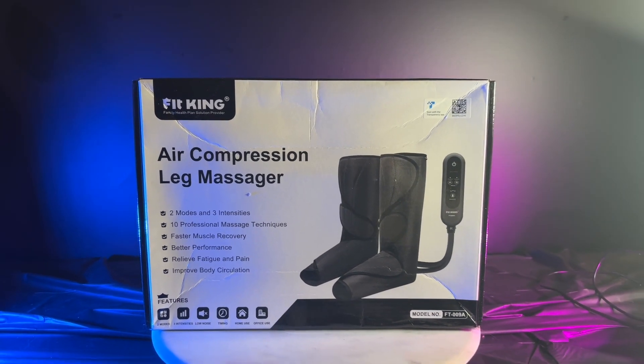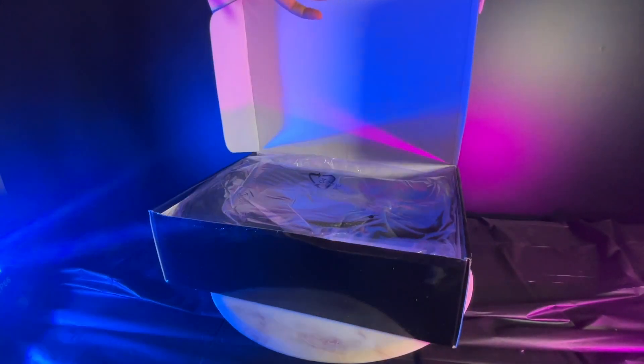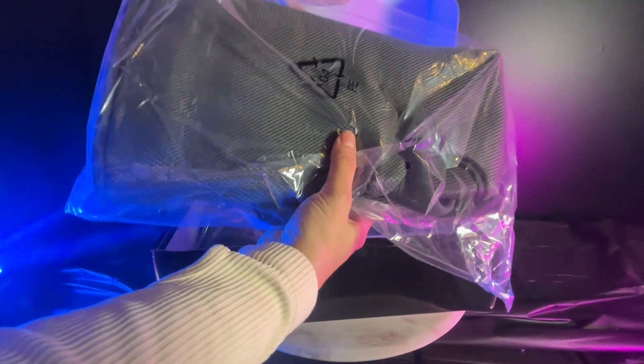FitKing air compression leg massager is great for helping improve leg circulation from your calves all the way through your feet.